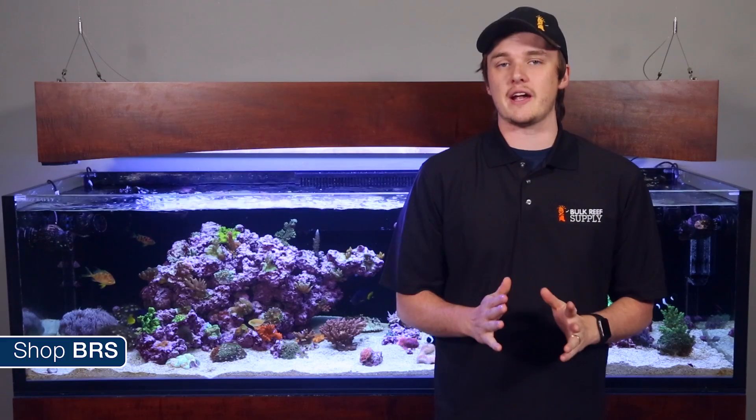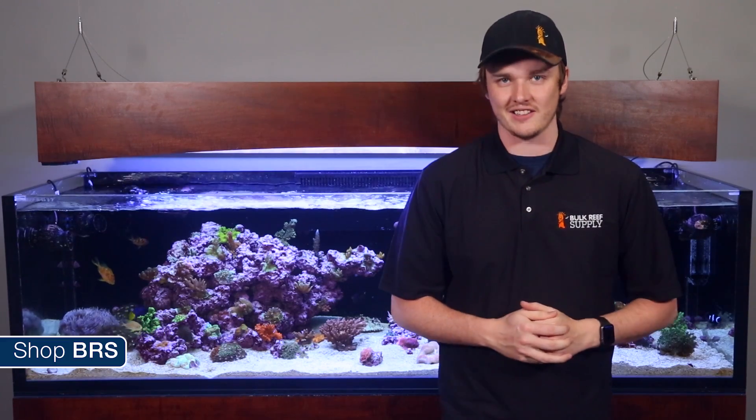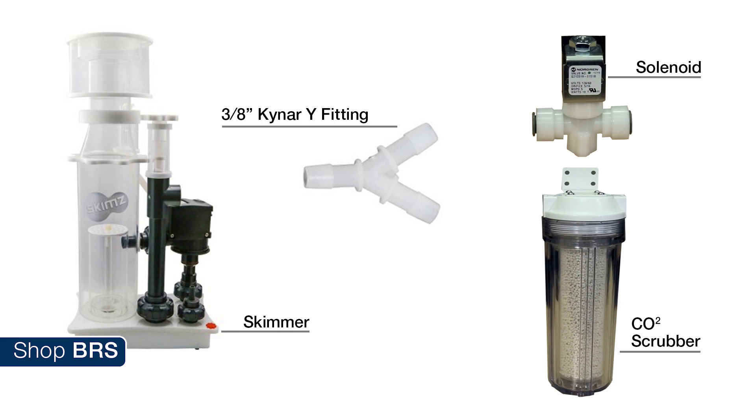Just a couple notes on the install. The goal was to reduce media consumption and promote pH stability by only drawing air from the scrubber when the pH is below 8.2, rather than all day long. We achieved that with the solenoid and the modified Kynar Y fitting. The solenoid goes on the end of the Y and is open — drawing ambient room air — when the tank's pH is above 8.2. In this configuration, air takes the path of least resistance through the solenoid, so a small amount still passes through the CO2 scrubber but the majority of air is bypassing it.